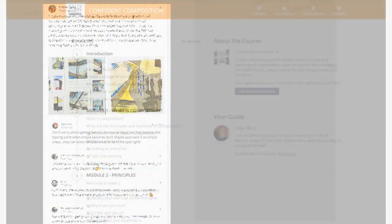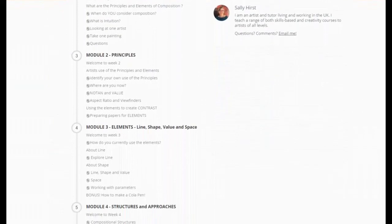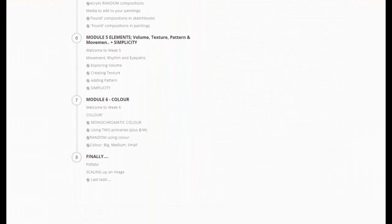Each activity has a forum where you can share your work with other students taking the workshop, so there's no need for yet another private Facebook group — it's all contained within the course. And this course will get your brain working, your fingers mucky, but above all, it will enable you to be confident with composition.